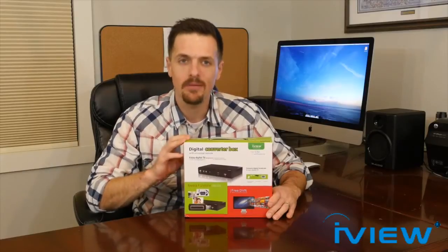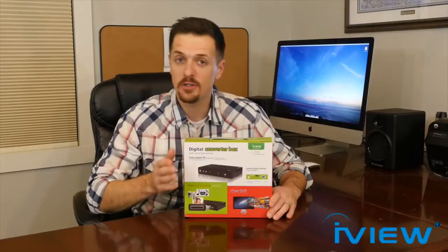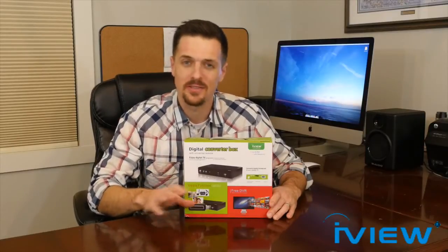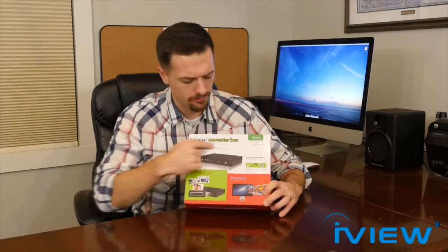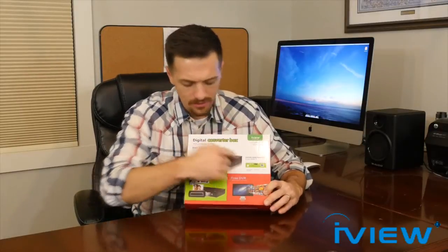I wanted this to be an unboxing product review, so let's start off with the box. The name iView 3500 STB2 sounds very technical, but you'll see here on the top that it's basically a multi-function digital converter box — that's what it says right there on top. And here is a list of all the features on the front and on the side.